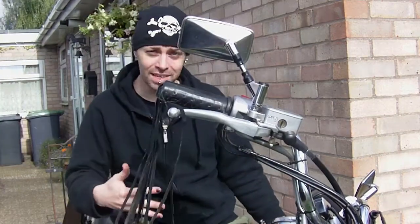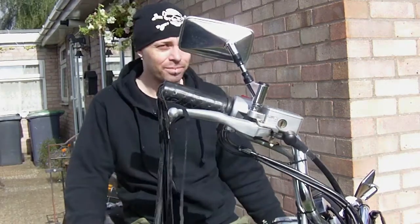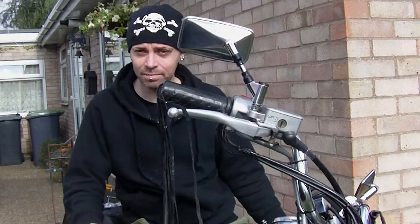Hello YouTube. The bike is on the road and the trailer is attached. What I'm doing is just going to do a short video today.